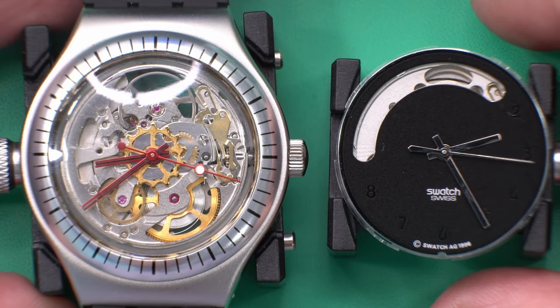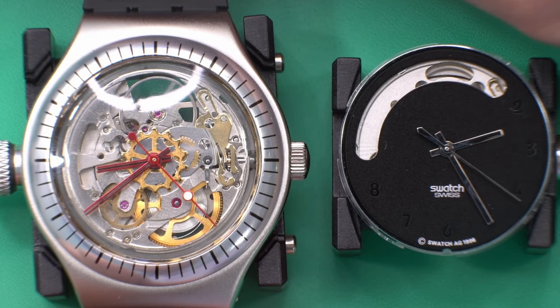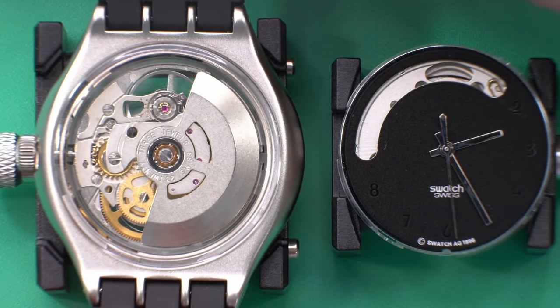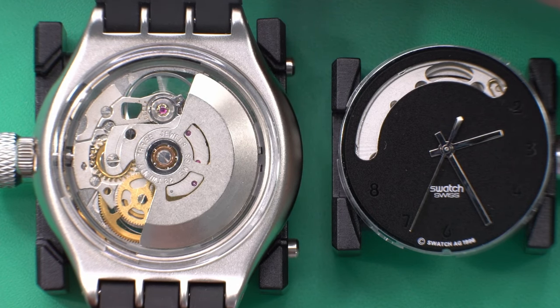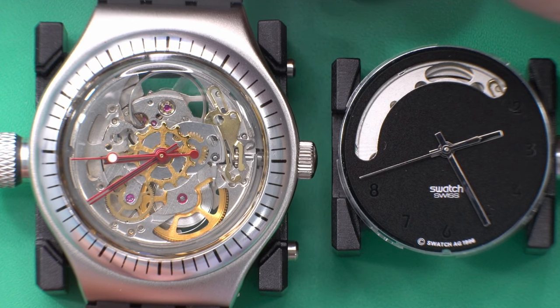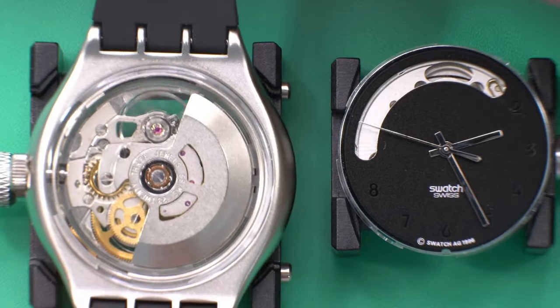Hey guys, welcome to iShoot Watches. Today I'm going to talk about this Swatch prototype that I bought — and this really is a Swatch prototype. It's a prototype for the model YAS100G, which is also called 'Body and Soul.' It's an Irony, which means metal case, and it has a skeletonized ETA 2841 movement.